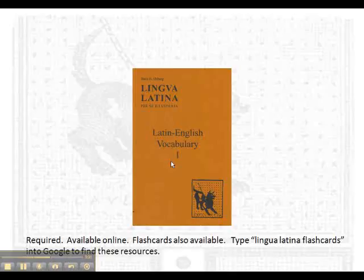The third resource you need is the Latin-English vocabulary, and this is a required text. The Lingua method is a natural method — you're not supposed to be translating the text primarily. You should understand it as Latin, but you will be doing some translating. When you get to a word you really don't understand, you'll need to look it up. You don't need to buy this; it's available online for free download.